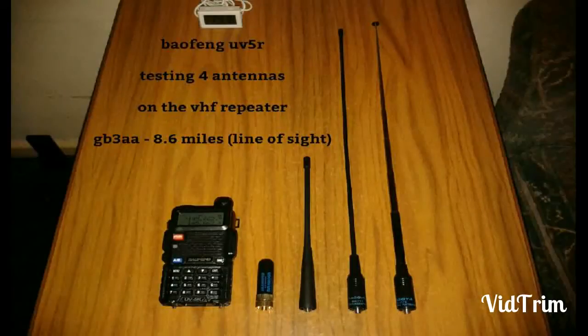Hello, here we're going to do a video with the Baofeng UV-5R testing 4 antennas on VHF Repeater GP3-Alpha-Alpha, which is 8.6 miles away line of sight. We're going to test out the Diamond SRH805S stubby antenna, the regular stock rubber duck, the Nagoya NA-773 telescopic, and the Nagoya NA-771 WIP.